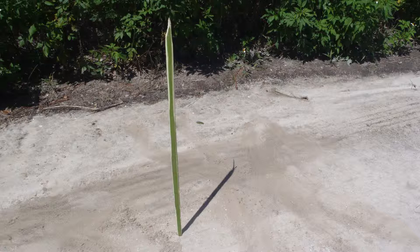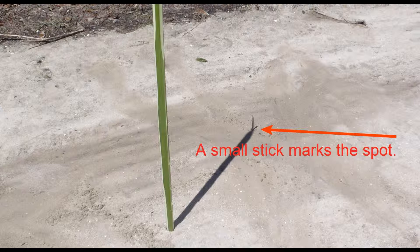If the stick isn't exactly perpendicular to the ground, that's okay, but the ground should be level. Where the tip of the stick casts its shadow, mark that shadow tip with a small stick, pebble, or any other such object.